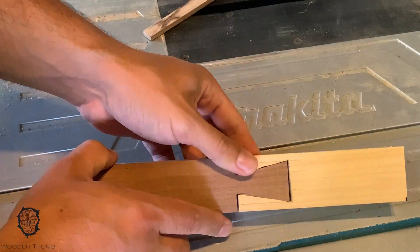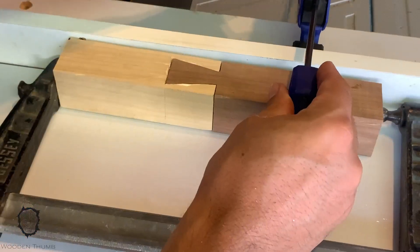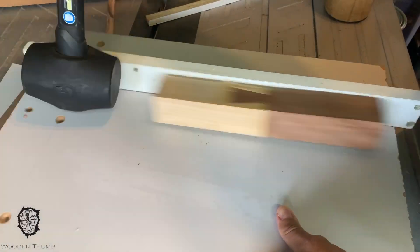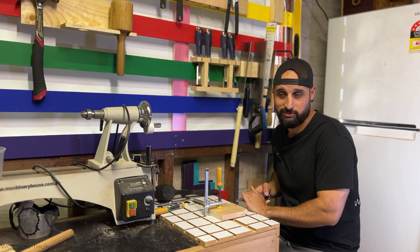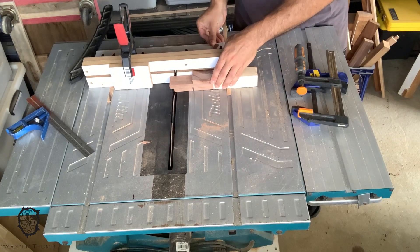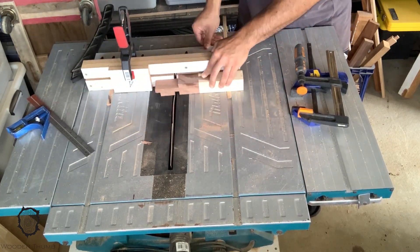I also learned about long grain joints. Long grain to long grain, like this mallet, is actually not a super smart way of making a functional joint. But who said this was going to be functional? You'll notice none of these dovetails are pretty either, and that's because of the long grain connection between them.